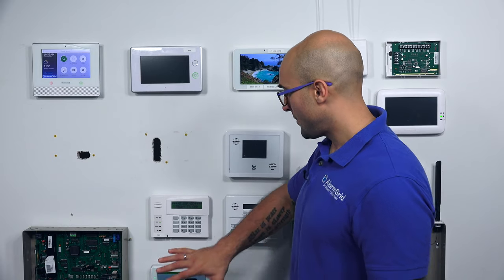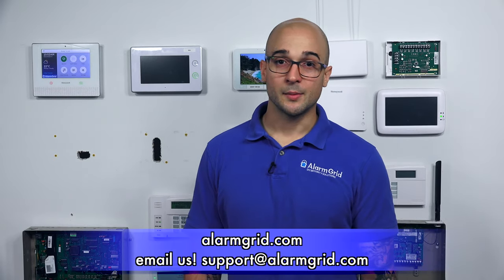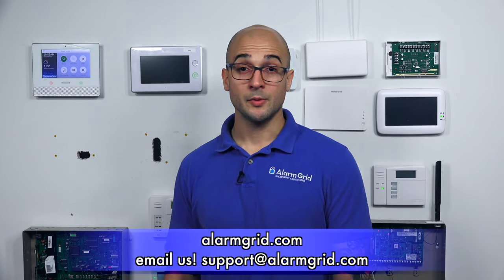If you have any questions about programming, setting up, or installing a 6290W, feel free to give us a call at 888-818-7728, send us an email to support@alarmgrid.com, or head over to our website at www.alarmgrid.com. If you did enjoy the video, feel free to subscribe, and if you want to be notified when we post future videos, hit the notification button below and we'll send you an update.